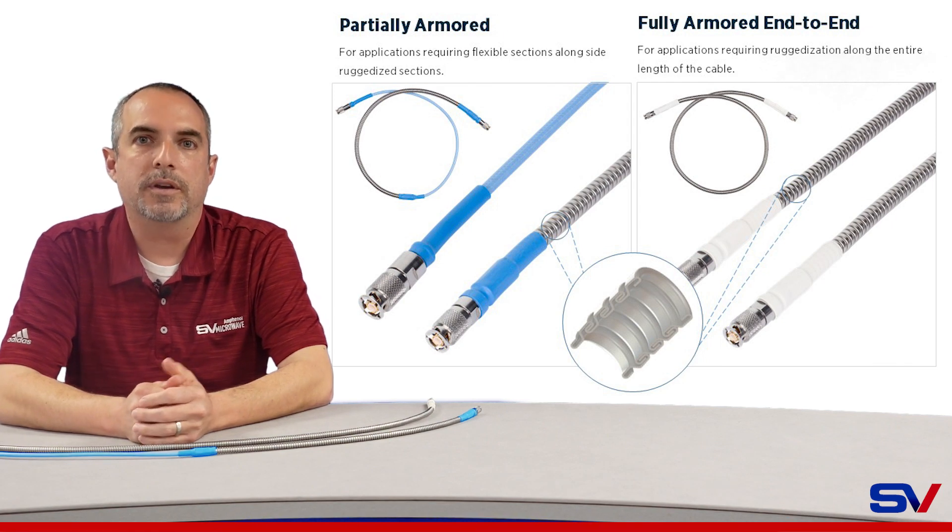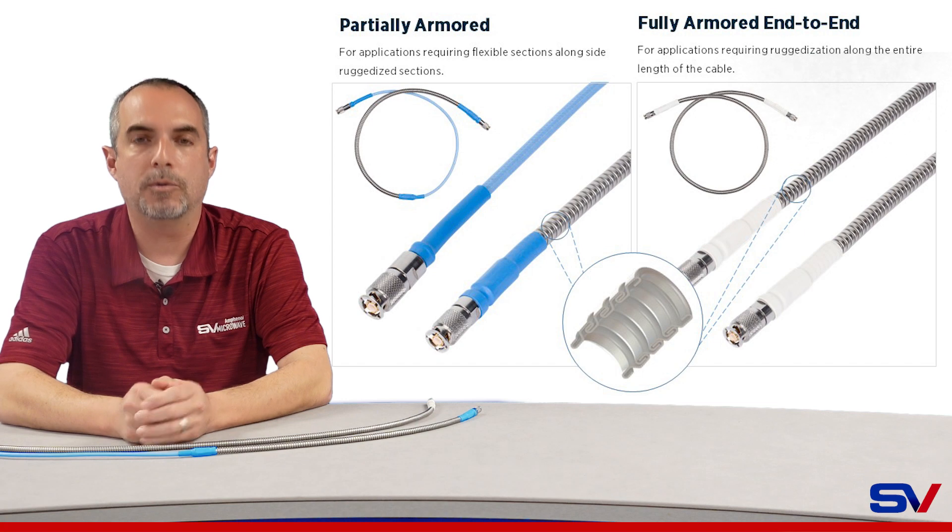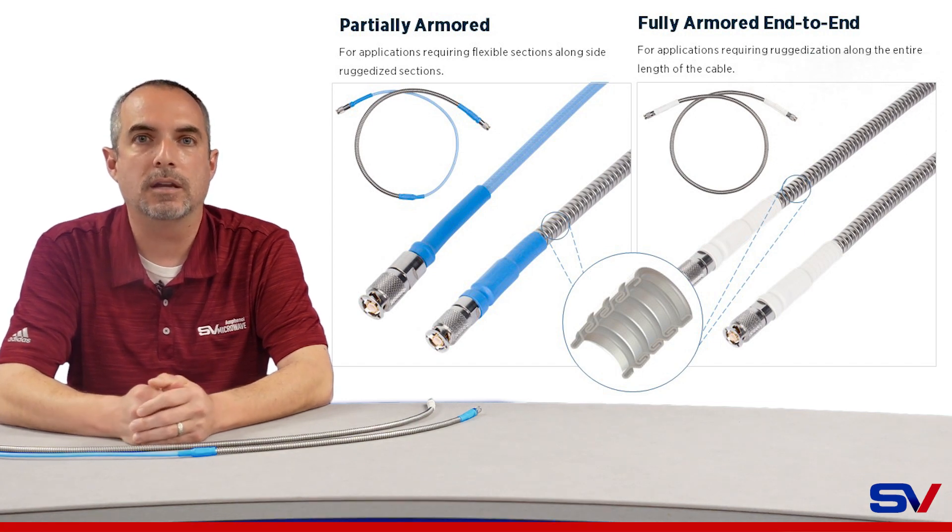After this video clip, we're going to show you an actual application where we'll have the cable hooked up to an analyzer, and it will be run over with a vehicle so you'll be able to see that the RF performance is unaffected.